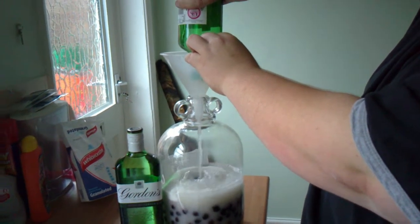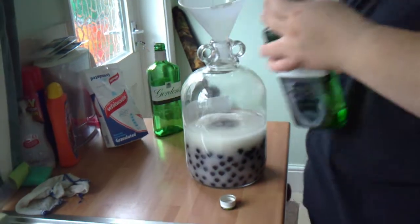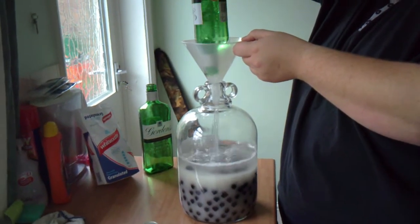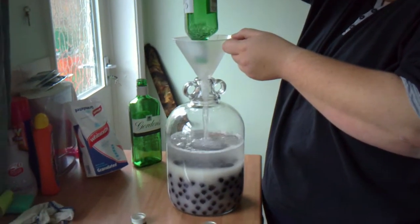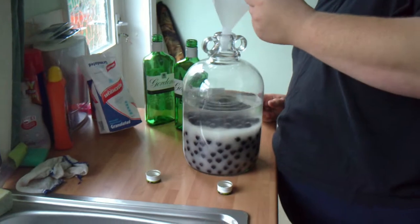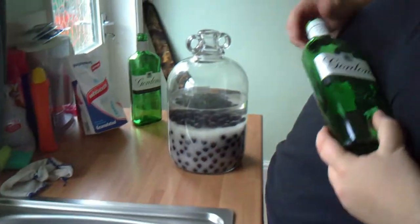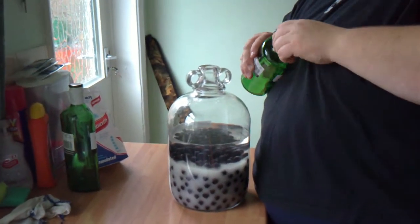This one I'm going to leave in for about three months, shaking it every day for the first month, then every other week for the last two months before it's decanted. Keep the bottles, because that gin will go back into these — if it makes it that far.